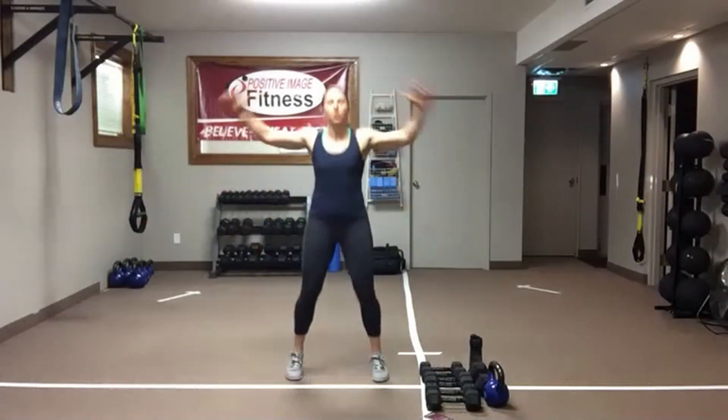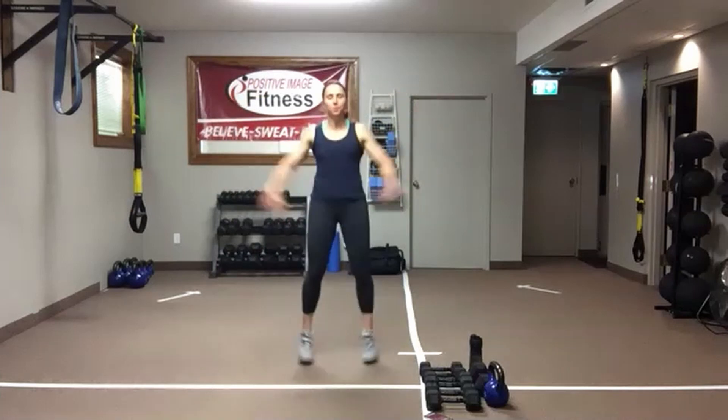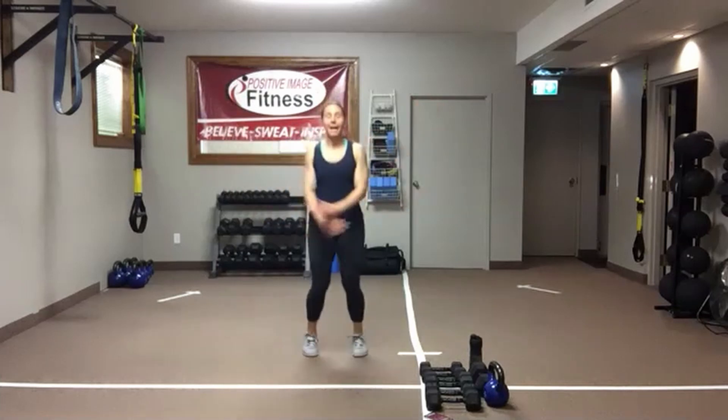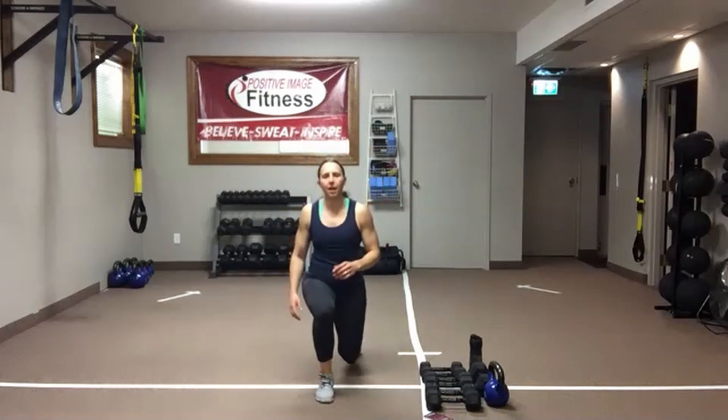Alright, let's get ourselves warmed up. We're going to get started with 10 jumping jacks, whether it's high impact or low. So 10 jacks, then we're going to go right into those front lunges — 10 total. We're going to do 5 on the left, 5 on the right.